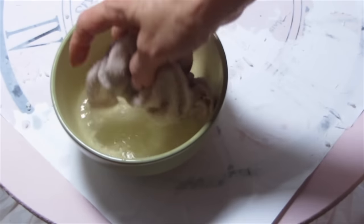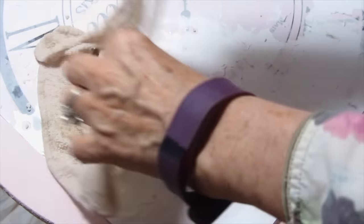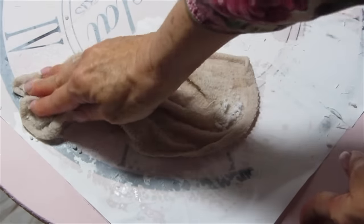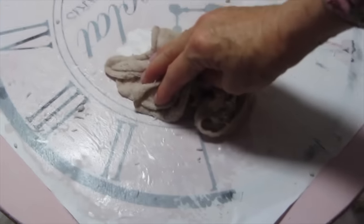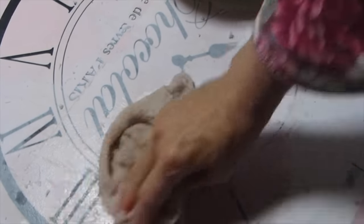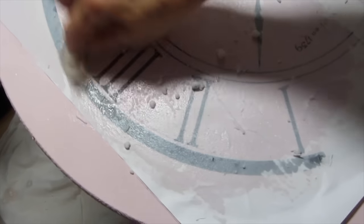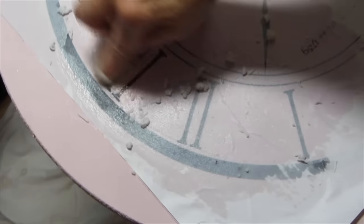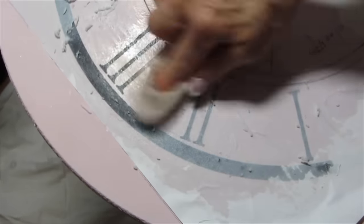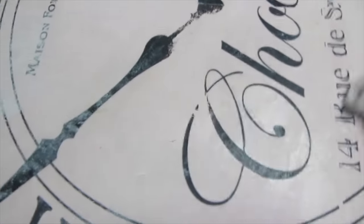Now I'm going to start to remove all of this paper. I took a wet washcloth and what you want to do is wet the surface first and then start to wipe away any of the paper. This is a very messy project so there's a lot of paper that's going to come off. Wipe away as much of that paper as you can and put it aside to dry. You'll notice when it dries that there's still a little bit of paper left, so we want to repeat this process and go back in with a wet rag to wipe away any excess paper.